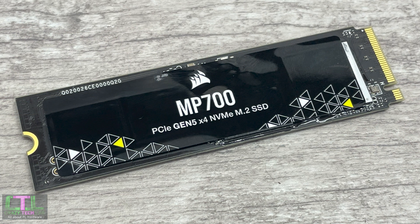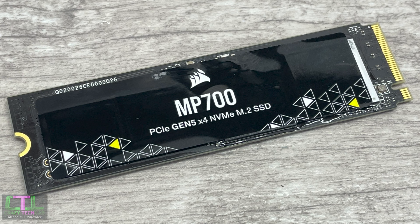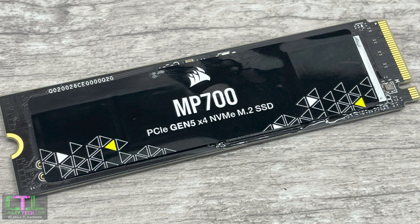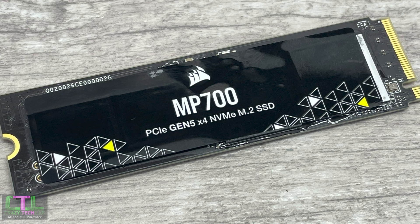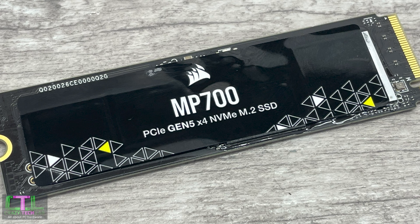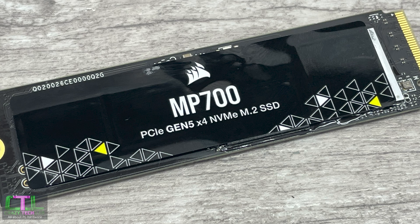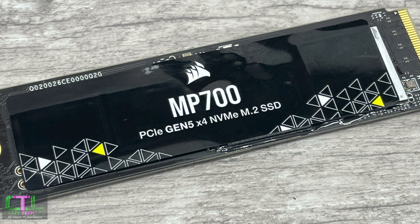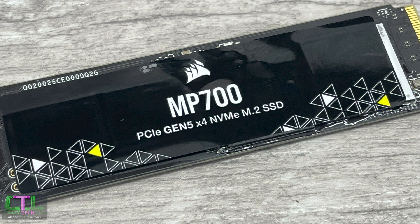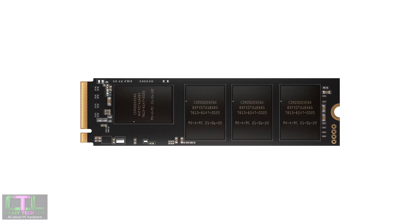Most AMD motherboards, especially B650 and X670 chipsets, do support PCIe 5, but some B650 variants only support it on the PCIe slot rather than M.2. In terms of specifications, the MP700 currently only ships in a two-terabyte form, which is the model we're reviewing today, though other capacities like one terabyte and four terabyte are expected. The TBW endurance rating is 1,400, backed by a five-year warranty.